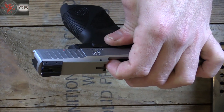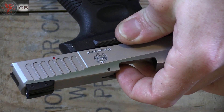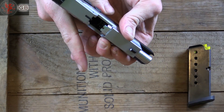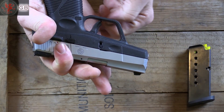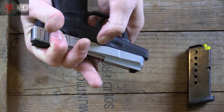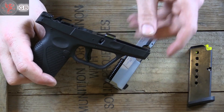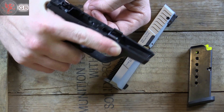Another feature I like is this tactile loaded chamber indicator — that little pin pops up when there's a round in the chamber. Taking the gun apart does require pulling the trigger, but just like a Glock or many other modern polymer pistols, pull back a little bit, pull down on these takedown pins, and it comes loose. One nice feature: that little divot right there works as a wonderful detent rest for your finger.